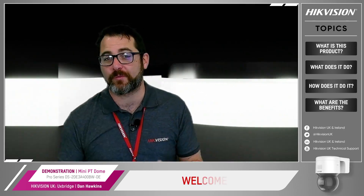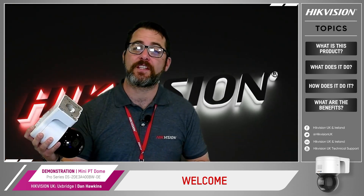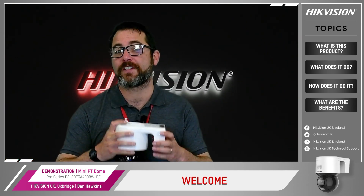Hello again and welcome from Hikvision. I'm Dan Hawkins and I look after the product pre-sales. Today we're going to discover how the Pro Series Mini PT Dome works with our ColorView, AccuSense and LiveGuard technologies.